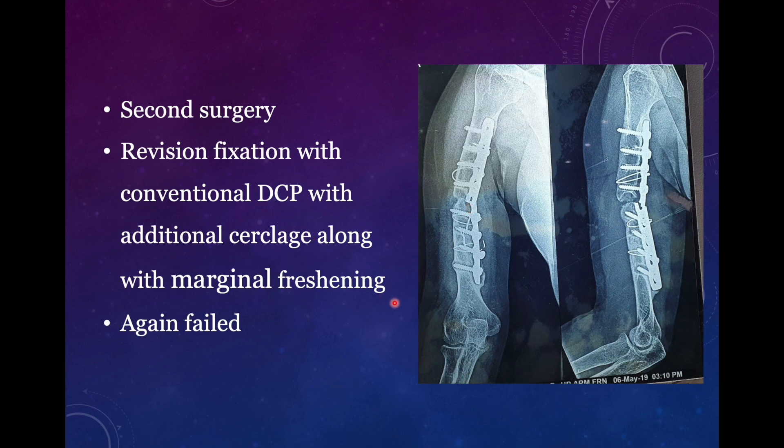He had also used cerclage wires along with marginal freshening and bone grafting. But the problem is that this part was already full of screw holes from the previous surgery, both proximally and distally. So if you are using cortical screws in already compromised bone, the pullout strength of cortical screws is less compared to locking screws. The plate should have been longer and locking screws should have been used instead. Each cortical screw fails individually, while with a locking plate the pullout strength is contributed by the whole construct. The cerclage wires will probably not help because they are not rigidly fixing the plate to the bone. There was also a lack of compression at the fracture site — you see there is some empty space anteriorly — and lack of compression also contributes to limited mechanical strength of the fixation.